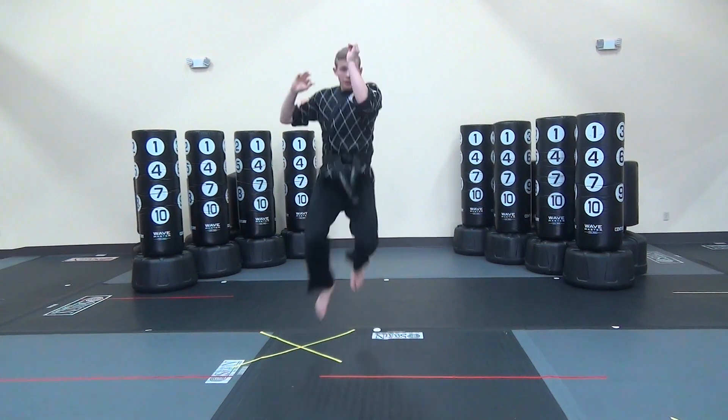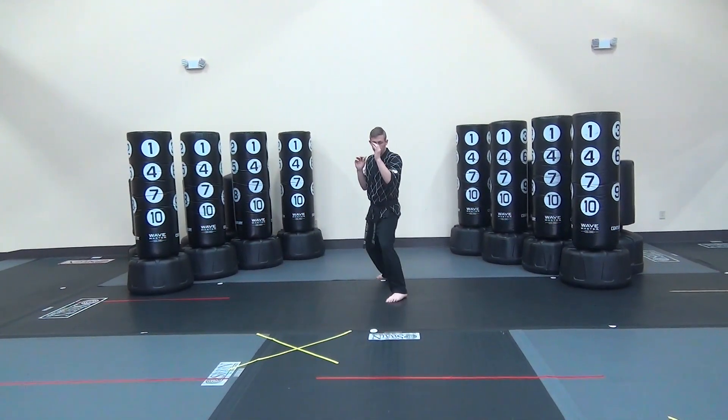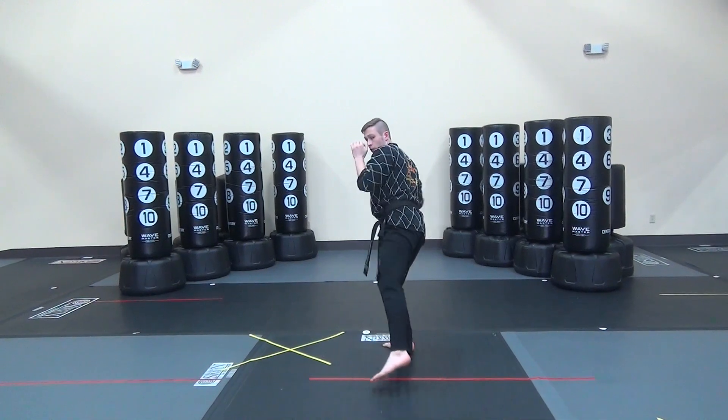From there, switching front kick. Two scoot backs — one, two. From here, other leg. Side kick around, back lift, land forward. Back lift, swing kick, land forward.